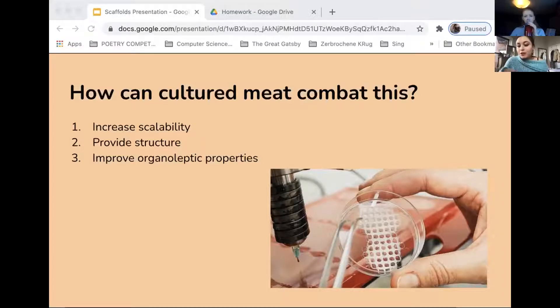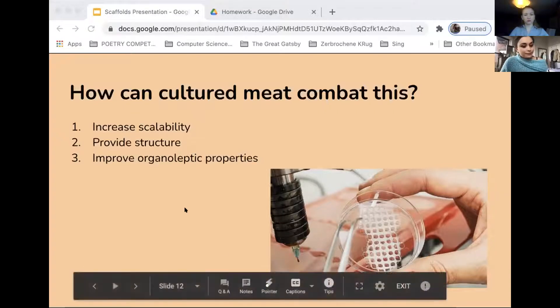Organoleptic properties, for those who don't know, are aspects of food that are experienced by our senses, such as taste, sight, moisture, dryness, and bite. If anyone has any questions, feel free to just unmute and jump in.